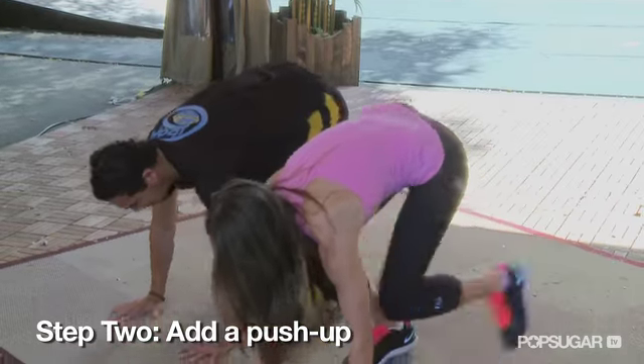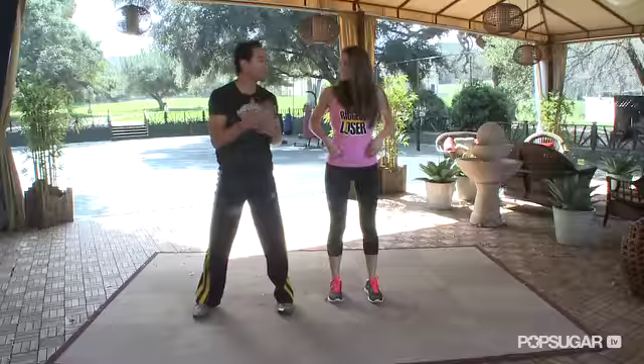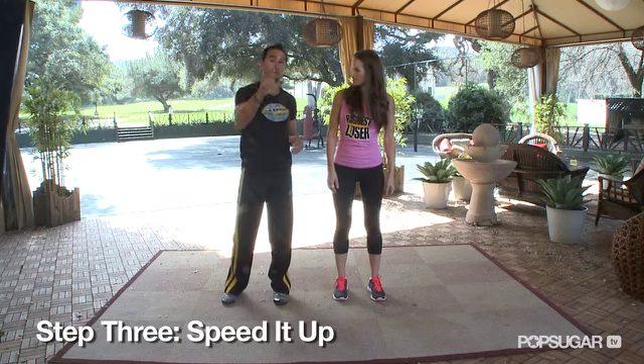If we want to make it a little bit more difficult, we can add a push-up to get a little bit more chest and back and even more ab. Here's step three — we add a little speed to it. Now we get to do not just strength training, we're going to get the heart rate to come up.